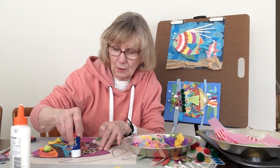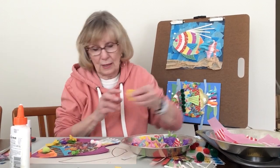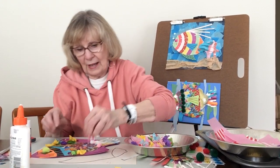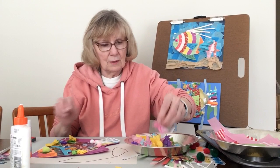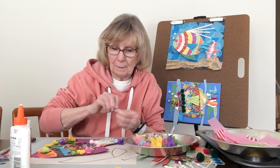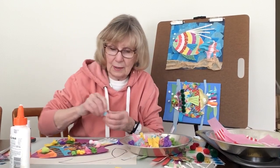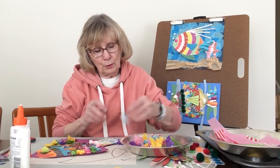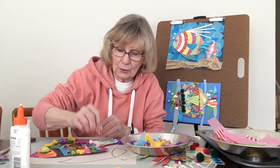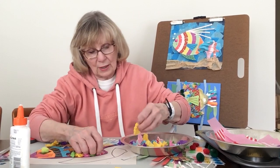Now I'm going to do the other fin. I don't have to match the colors — nothing's really matchy-matchy on this fish. Greens and purples and blues are cool colors, and reds and yellows and oranges are warm colors. So we have a mixture with our fish here of both kinds. Let's get a yellow here because it's bright and cheerful.